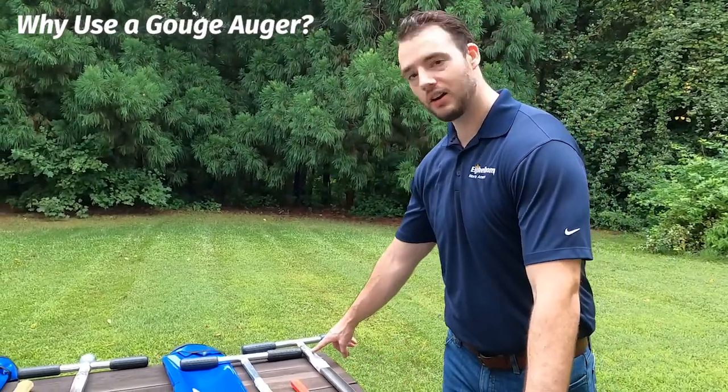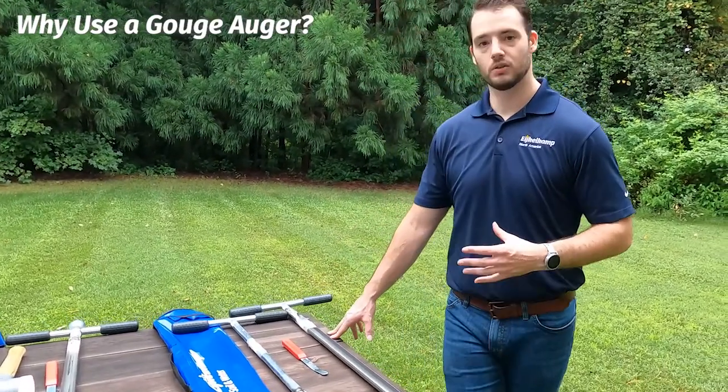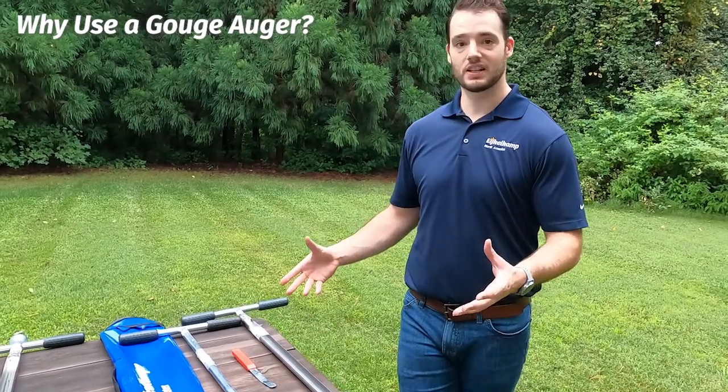You might use a gouge style auger if you want a long profile — this one goes up to about a meter here you can see — or if you want to do quick sampling out in the field, something relatively small diameter, really just get in, get out. This is that style of auger.